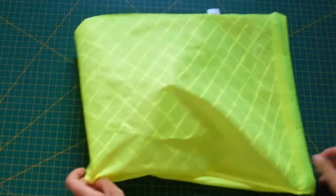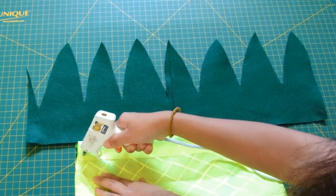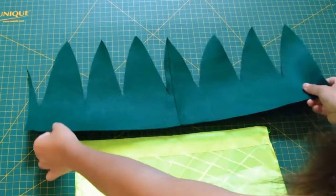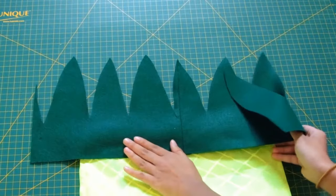Once your bag is dry, flip it inside out, grab your leaves, and glue them to the top of your drawstring baggie. With hot glue guns, I like to glue things down in sections just because they dry up real quick. So I do it in sections to make sure they're secure and sticking on good. Once you're done gluing one side, flip it over and repeat the exact same steps.